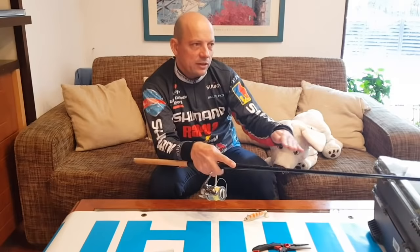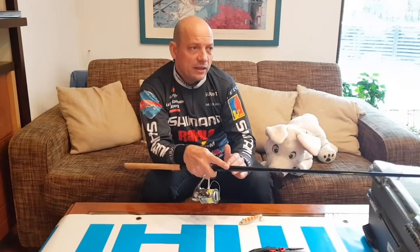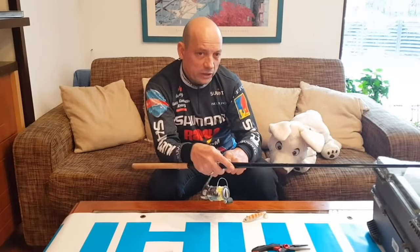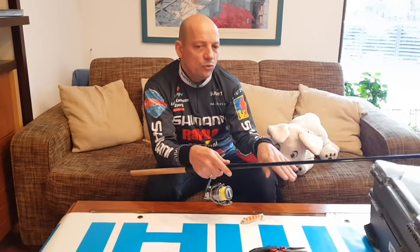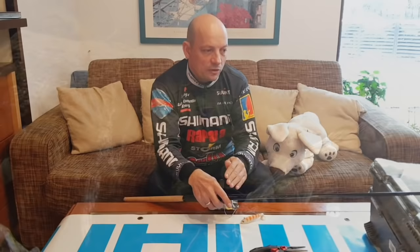Întind firul puțin mai rapid astfel încât să-mi creez un unghi cât mai apropiat de loc, ca să zic asa, și încep să recuperez. În prima fază, recuperările mele trebuie să fie de amplitudine mică - adică încep cu o tură de manivelă, o jumătate de tură de manivelă, câte puțin. De ce? Pentru că oricât de subțire va fi firul, voi avea o burtă mai mică sau mai mare în funcție de grosimea firului, între vârful lansetei și naluci. Dacă voi recupera foarte rapid, naluca se va ridica de pe fundul apei.